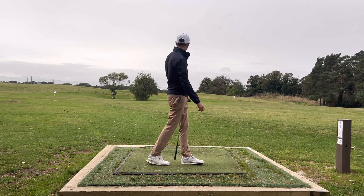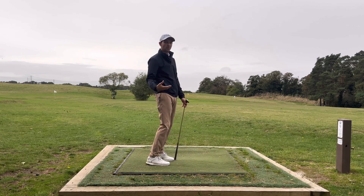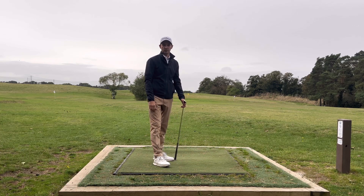I pulled that a little bit but the distance is actually pretty good because I know exactly what club I'm using and I know the length of swing that I'm going to be using.